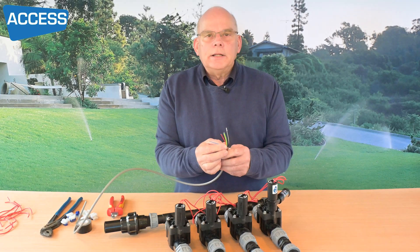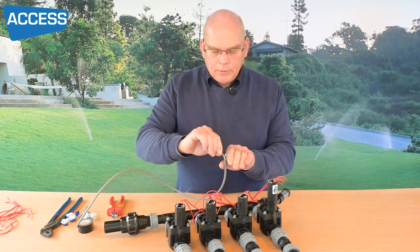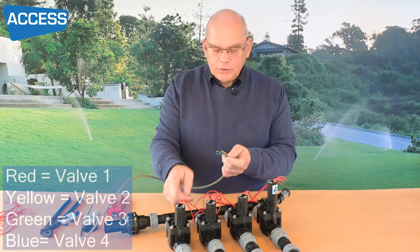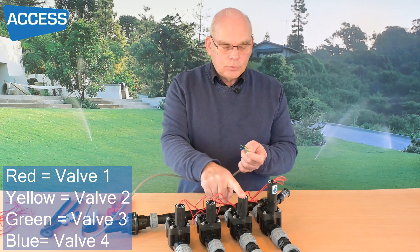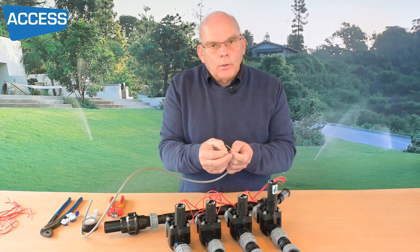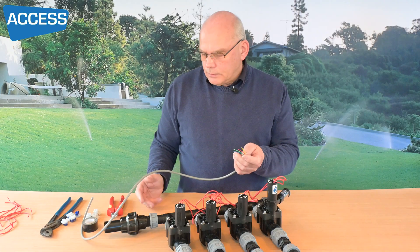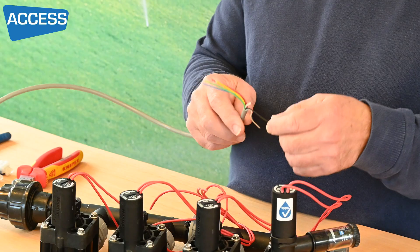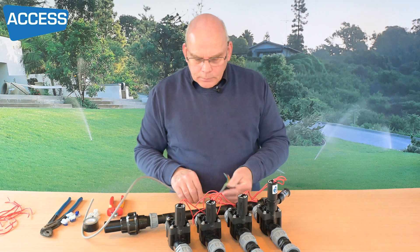On a six-core cable it's really simple the way I do it. I take red for valve one, yellow for valve two, green for valve three, and blue for the next one, and so on. You can do it any way you like but using consistent colours makes it simple when you go back to your panel. I then take my black or white and use that as my common.